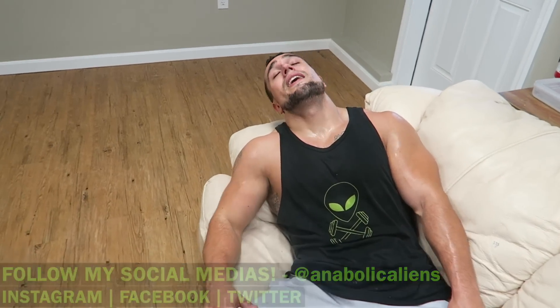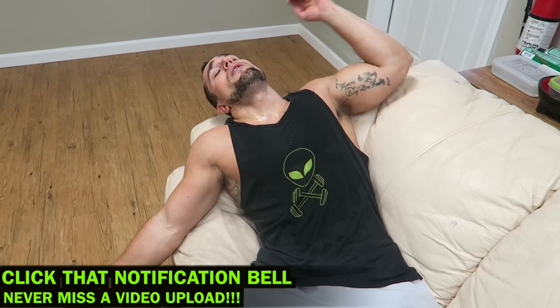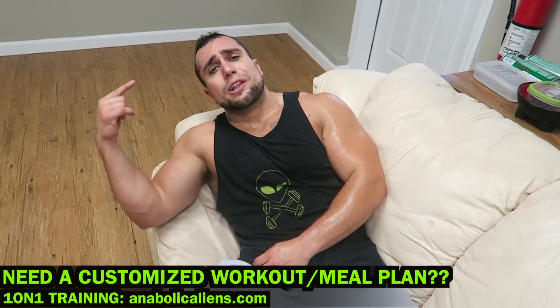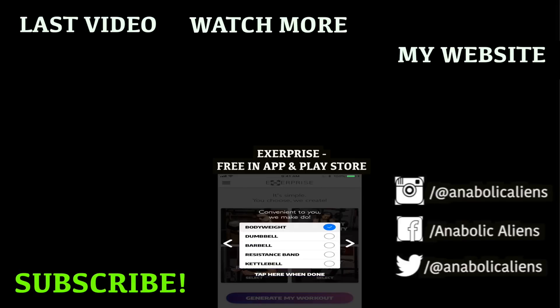That's one round. You can do two to three rounds of this cardio daily guys. Smash that thumbs up button, click the notification bell so you're never missing any videos from me — I'm uploading multiple videos a week. This is brutal, gotta work hard to make those gains. If you're looking for custom programming, I do custom programs on my website anabolicaliens.com — whether you're trying to burn fat, lose weight, gain muscle, or gain strength, I got you. I'll see you in the next video, peace.